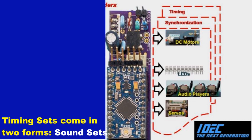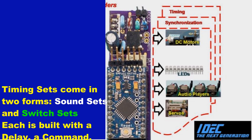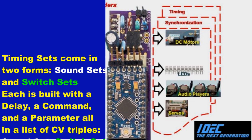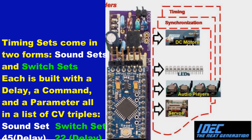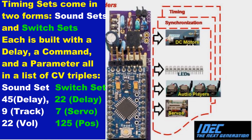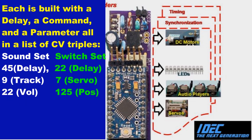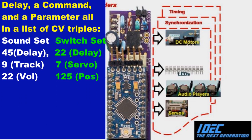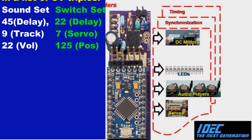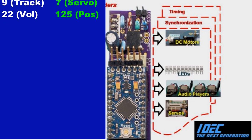They introduce several new concepts, including timing sets, to allow easy yet precise timing and coordination for model sequencing. IDEC decoders are based on the same SMA-20 decoder hardware that have been used by many modelers for over six years. These videos show a relatively small number of applications for this very versatile library. A link to the construction details accompanies this video.